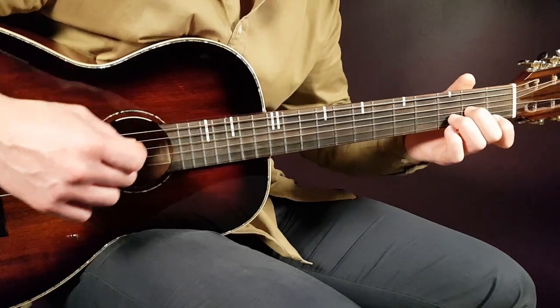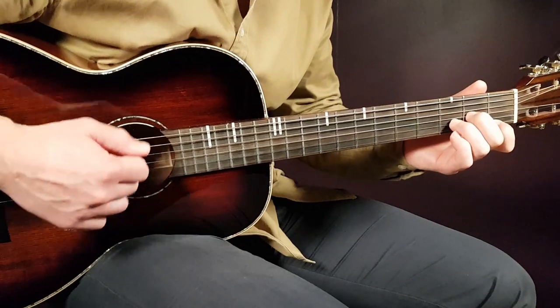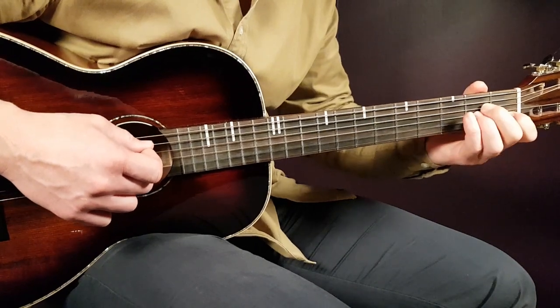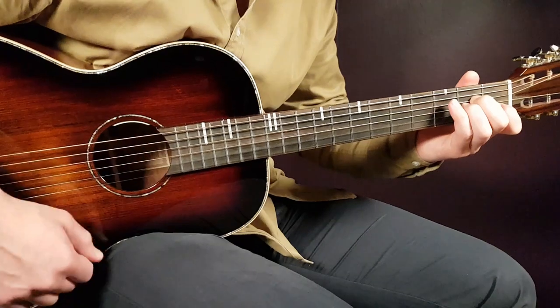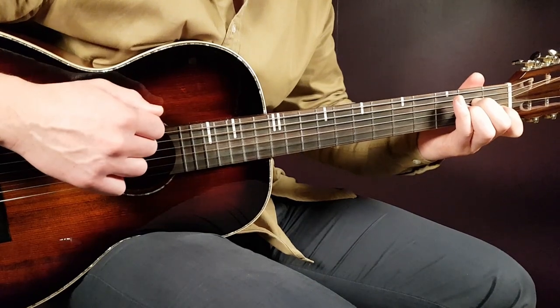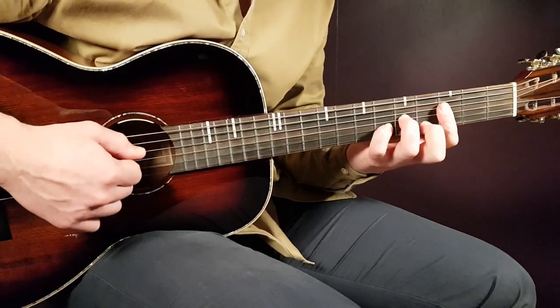For D minor, play part one — the same way as the F: down, down, down, down, up. And A minor plays the same way as the C — part two. Or just down, up, down, up. Together, everything goes like this slowly.